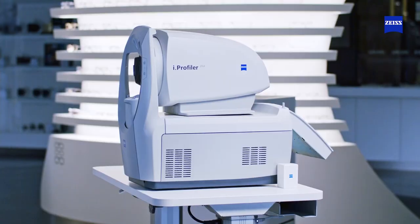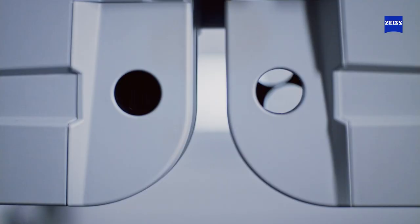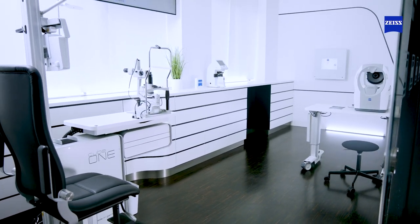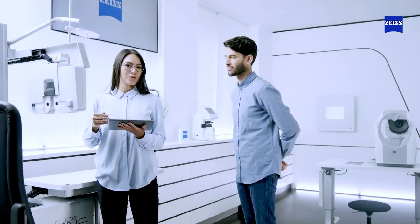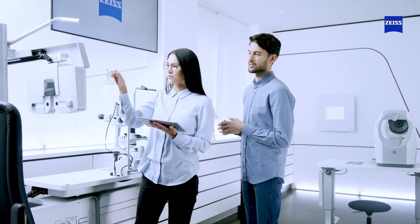A wavefront autorefractor connected to a digital phoropter is a quick and convenient way to perform the refraction. But this combination of different devices has a large footprint, and forces the patient to move to different devices, often in different locations in the practice. Furthermore, staff need an advanced level of education and training to properly operate the devices.